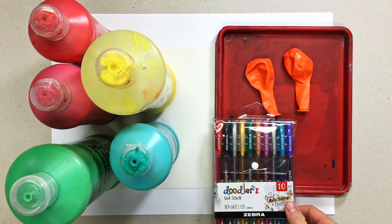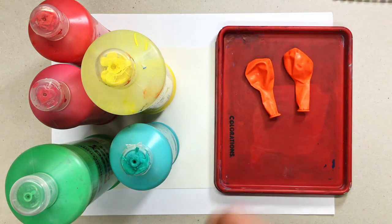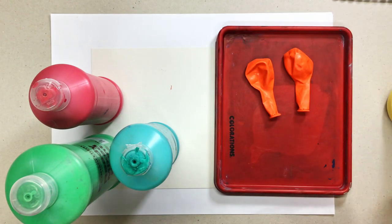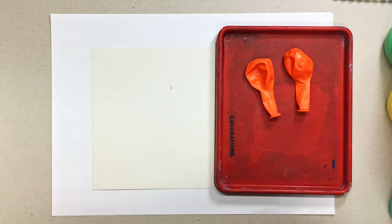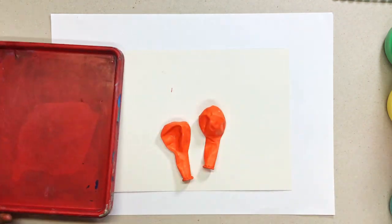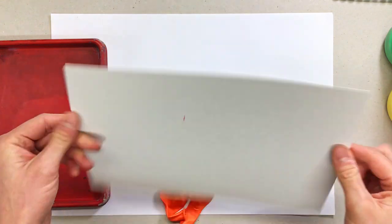Don't worry parents, it's not too much paint and it's fairly controlled, but I do think it is the best way to do this method. You're going to need some paint — I'm using just cheap ready mix paint. You could use powdered stuff, you could use acrylic, you could even do this with chalks with a bit of water crushed up. Really anything you've got lying around at home would be absolutely fine.